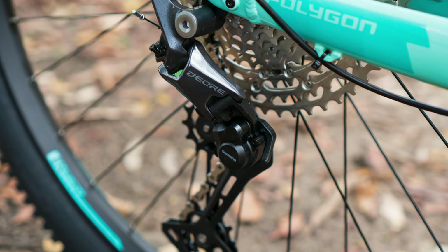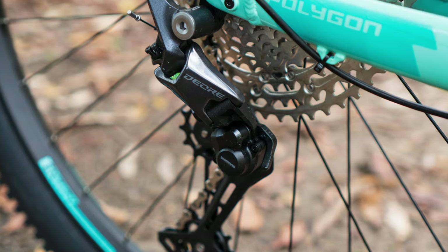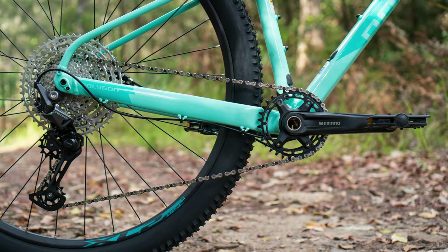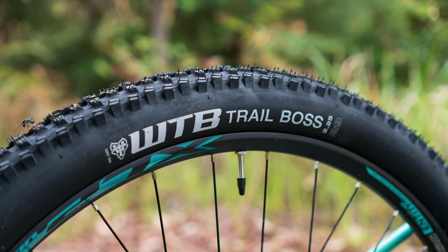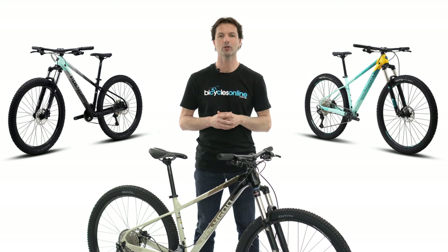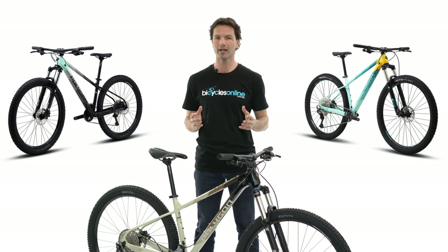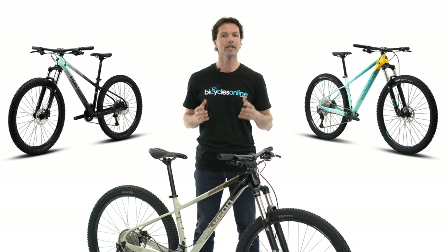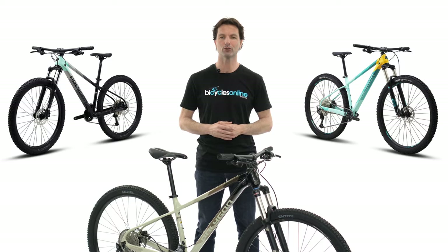In addition, the Xtrata 7 comes with an upgraded Shimano Deore 12-speed drivetrain with an ultra-wide 10 to 51 tooth cassette. In conjunction with the fast-rolling grippy WTB Trail Boss tyres, the Xtrata 7 will have you climbing up any hill with ease. So if you are looking for a reliable bike to ride some cross-country trails, commute or even advance your single track journey, check out the Polygon Xtrata range.